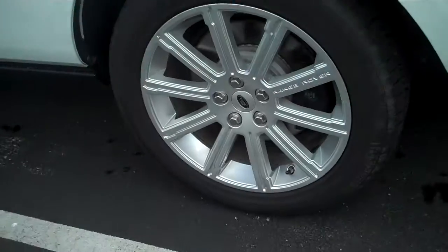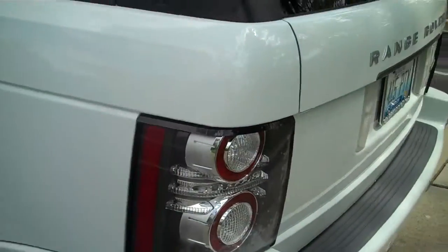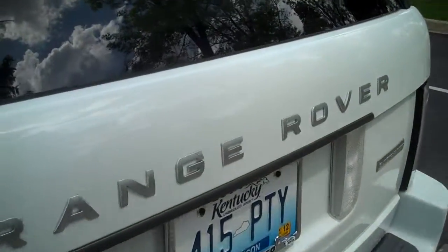I want you to see that the tires look good, no dents or scratches or anything on the body. We get very good cars and we take good care of them.